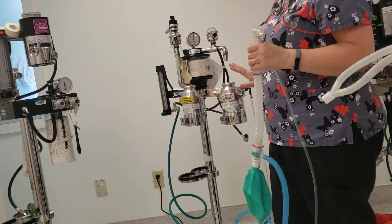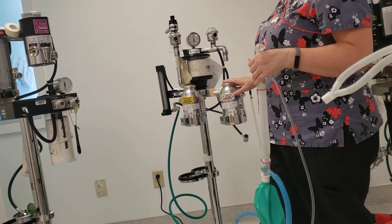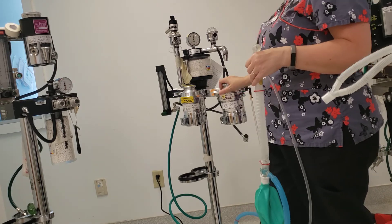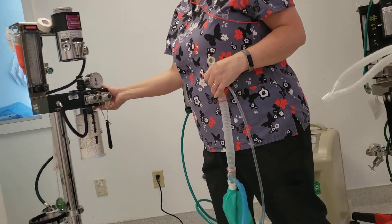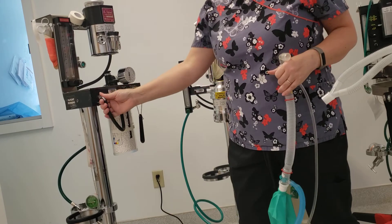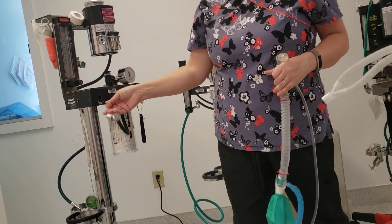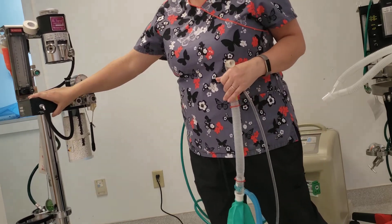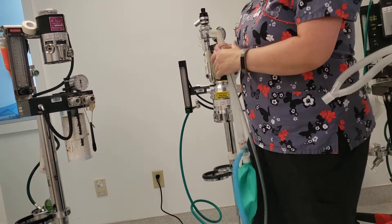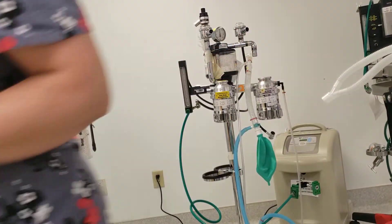Now you know how to hook up your non-rebreather to your anesthetic machines. There are some anesthetic machines that have an oxygen flush port, like this particular one, and some non-rebreathers will hook into this port right here. None of the machines at the school do that, so I just want you aware that you may come to clinics that actually have that type of system. So there's your non-rebreather and how to leak check it.